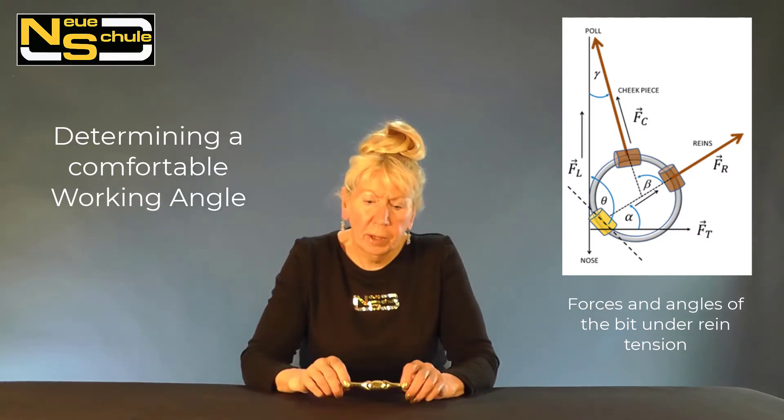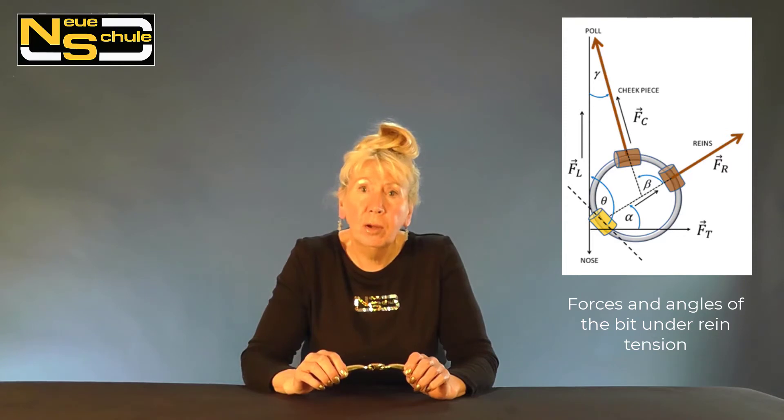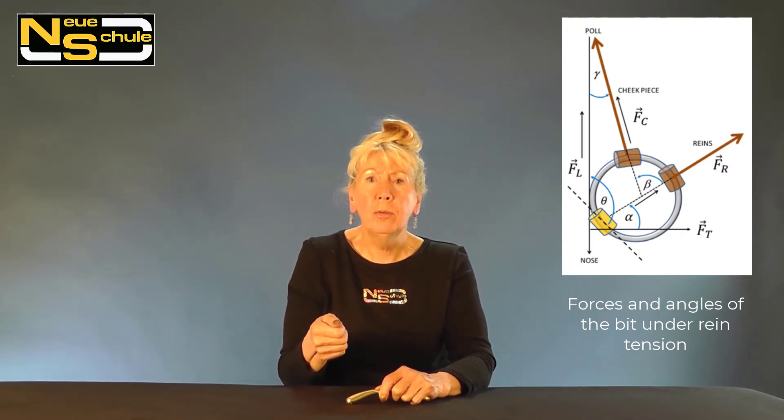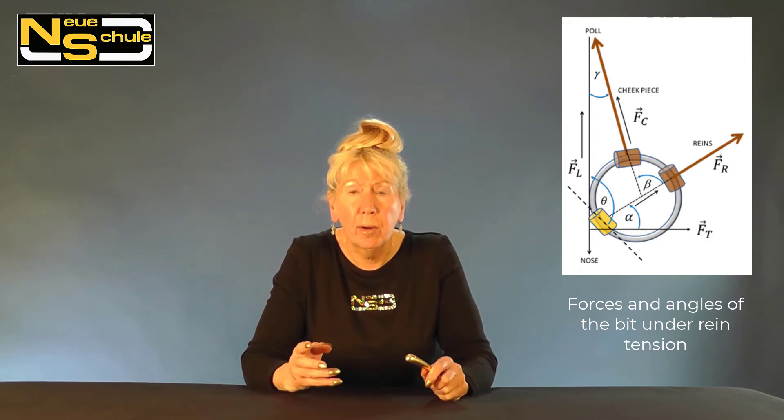There is a separate video on the working angle which will go into great detail, however to summarize: what do we mean by the working angle? We've all done it — we've bridled up the horse, looked in the mouth and thought it looks really comfortable, however as soon as we mount up and take up a contact, the bit changes position and angle. That is what we mean by the working angle — the bit under rein contact. So what have we done to determine a comfortable working angle? We measured the degree of rotation that occurs when you take up a contact.